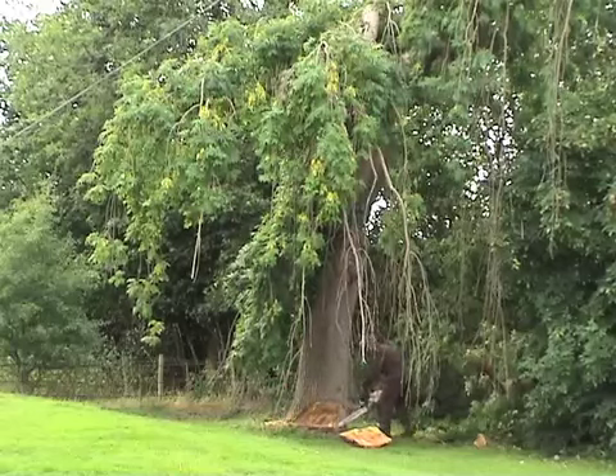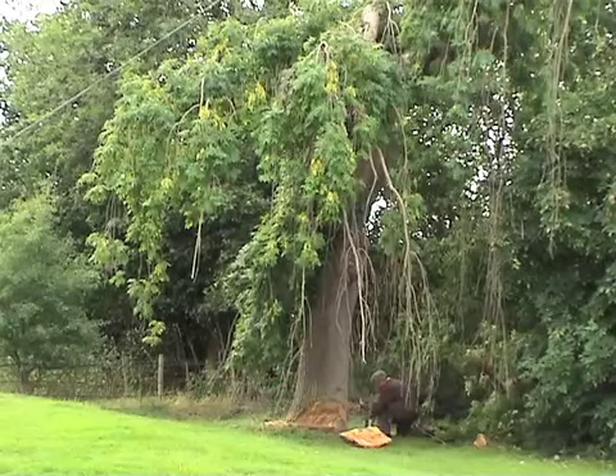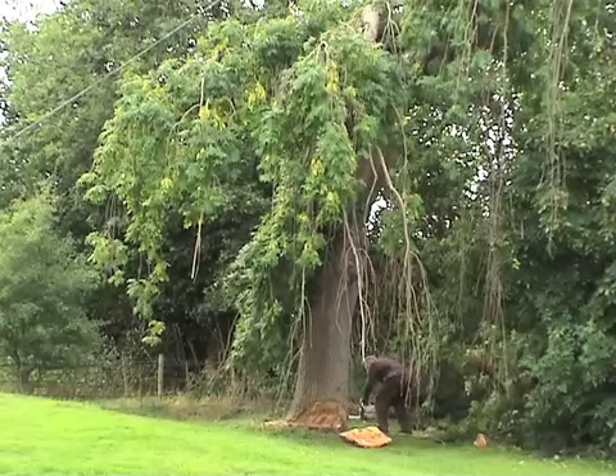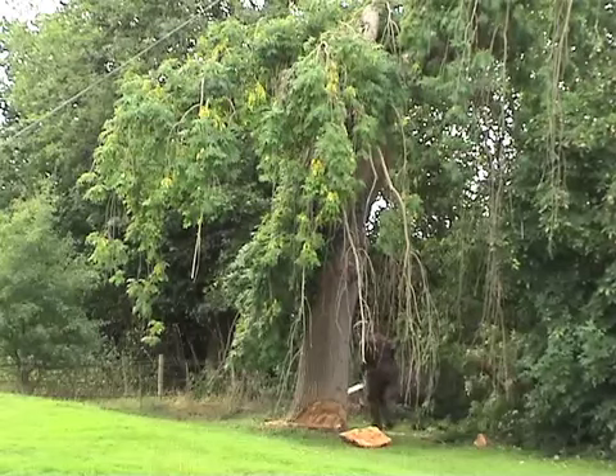He's just going to finish it off. You may see in the bushes to the right a bough which Bob cut off earlier to leave the bulk of the weight of the tree over the cut, so it would naturally fall in that direction.